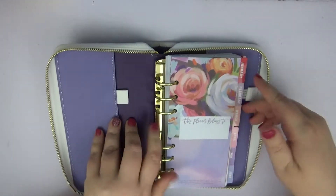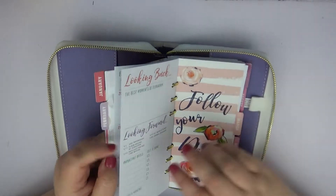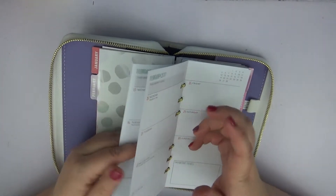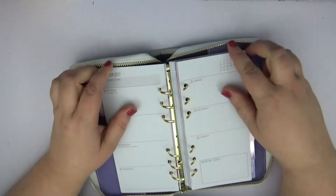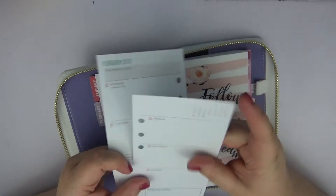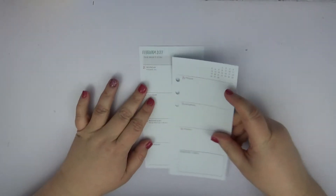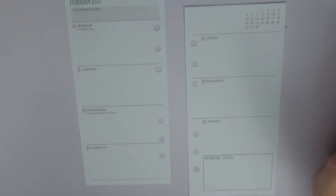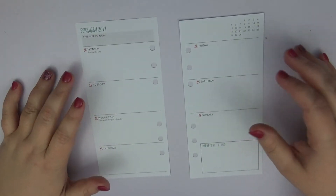I'm going to be doing something a little bit different today. I've been using my So Much Crafting inserts and I absolutely adore them, I really do, but I thought it would be fun for the first time ever for me to try to film a plan-with-me in this and also using a horizontal spread. I am very, very vertically minded usually and tend to stick towards vertical.